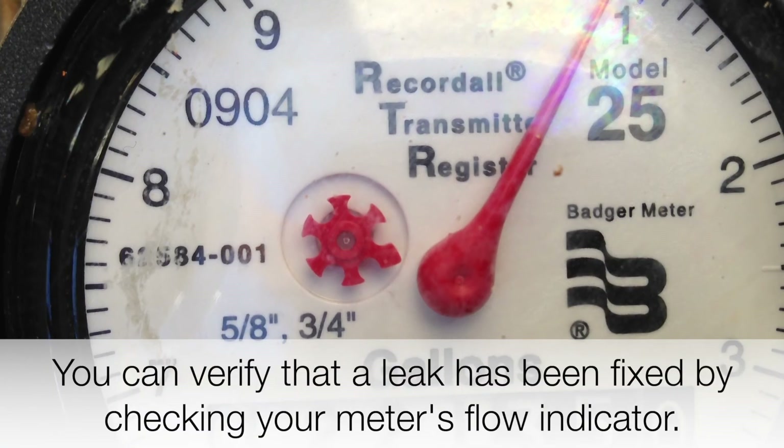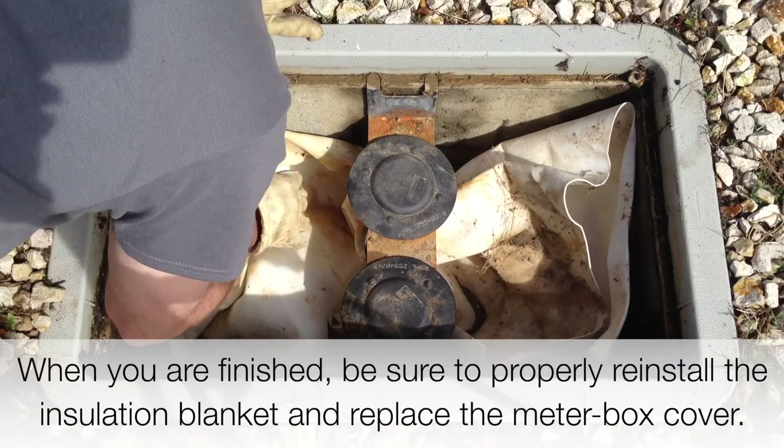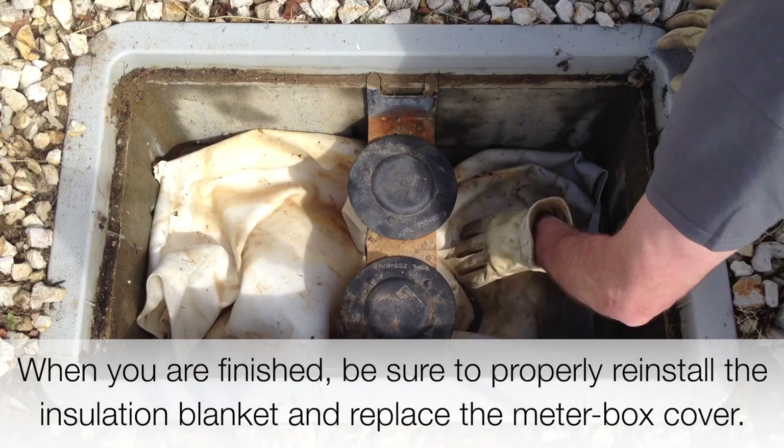You can verify that a leak has been fixed by checking your meter's flow indicator. If it is not moving, no water is flowing in your system and you no longer have a leak. When you are finished, be sure to properly reinstall the insulation blanket and replace the meter box cover.